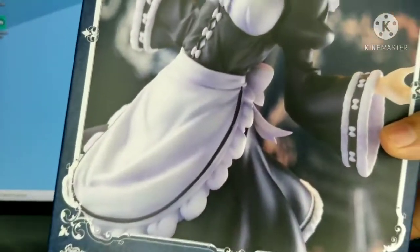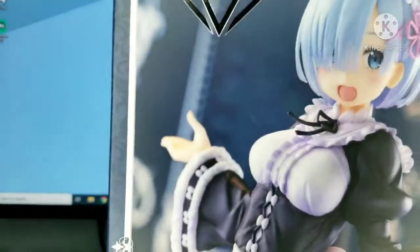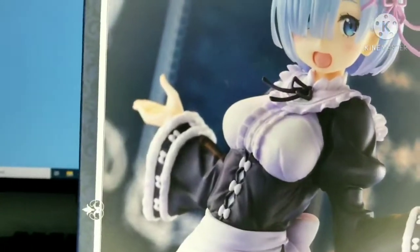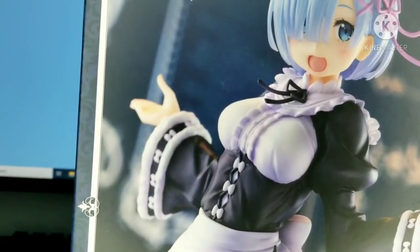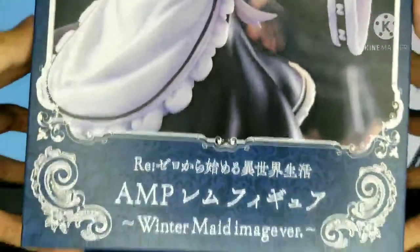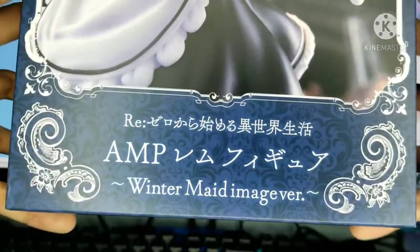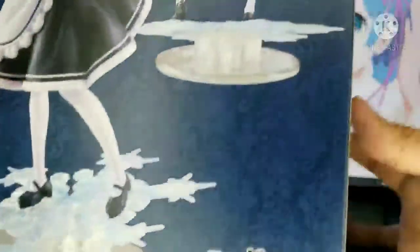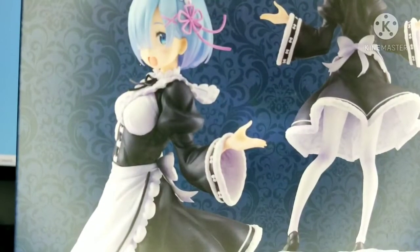The front of the box has REM taking up the whole thing, and there's a logo — I think it's the company that designed the figure. On the front you can see the anime name in Japanese, then 'REM Winter Maid Image Version.' Here's the side and the back. What I really like is the base — it's not just a simple circular base, it actually has designs, which is really cool.